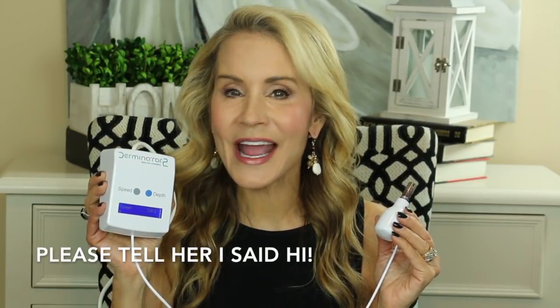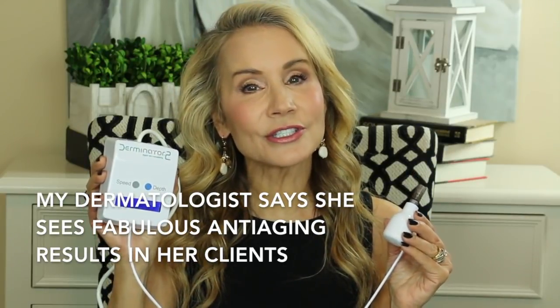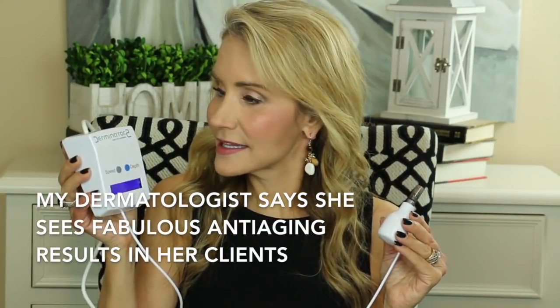She hasn't been on very long and her channel is growing very rapidly because she offers really good information. After seeing her video I contacted the Derminator company and asked if they would send me one of these machines to do a review. I have been playing with this over the last few days to learn how it works, and I plan to do more videos on this machine — on my stretch marks and also perhaps on my face. If you're interested in seeing those videos, I hope you'll subscribe and click that little bell.